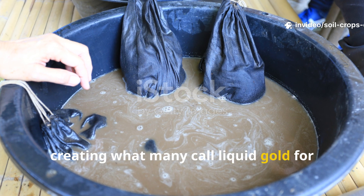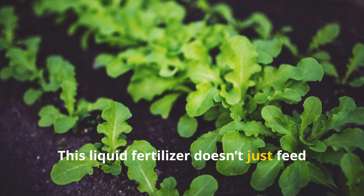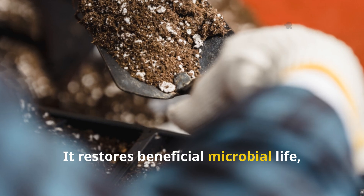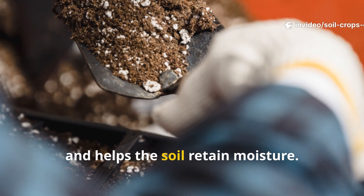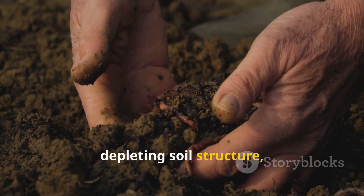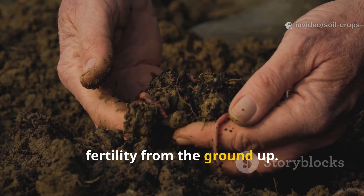creating what many call liquid gold for the soil. This liquid fertilizer doesn't just feed plants — it revives the entire soil ecosystem. It restores beneficial microbial life, increases humus formation, and helps the soil retain moisture. Unlike synthetic fertilizers that may give plants a temporary boost while slowly depleting soil structure, cow dung liquid fertilizer builds lasting fertility from the ground up.